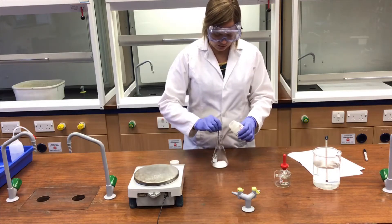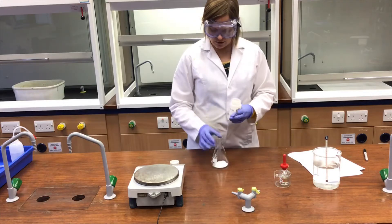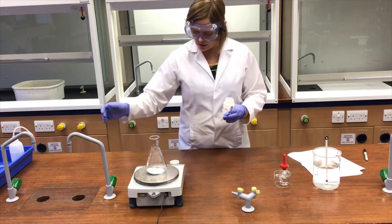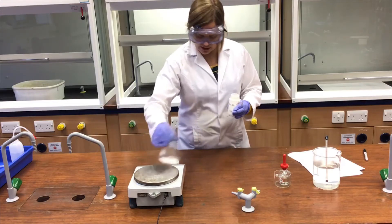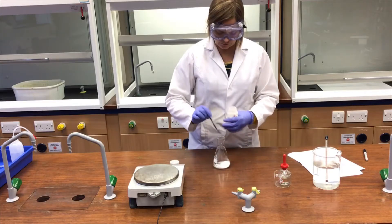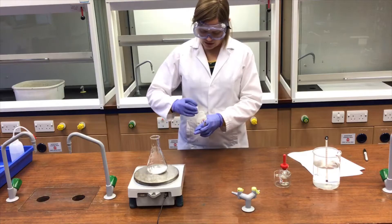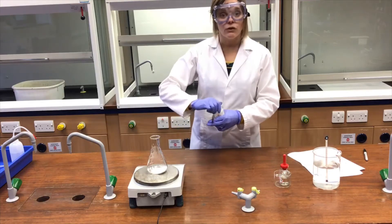Let's go with one, two, three more spatulas. Let's have a look — 5.86 grams, let's go for a little bit more. There we have 6.24 grams.